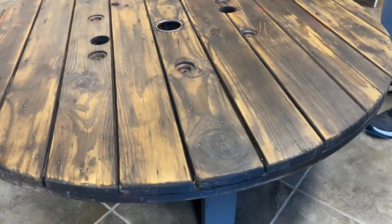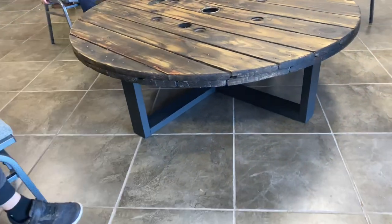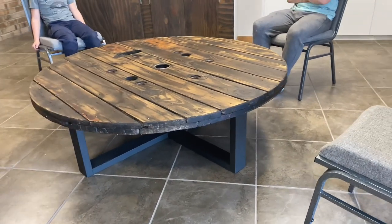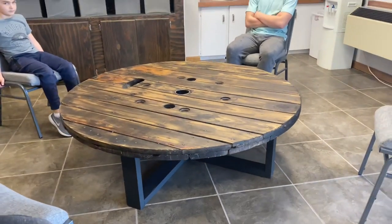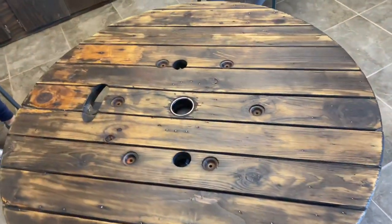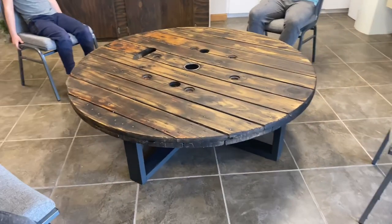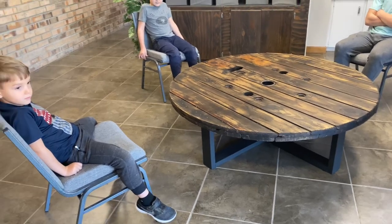Thanks to the team and all their hard work, we got it done. Here it is in what we call the cafe area of our church, which we're redoing — this table is going to be the centerpiece. That wax looks really good; it's not completely dry yet but you can already tell. The dark legs look great, and it's very solid. We have about $30 in that table total — 54 inches across and 18 inches high. Make sure to subscribe if you want to see more simple DIY projects.